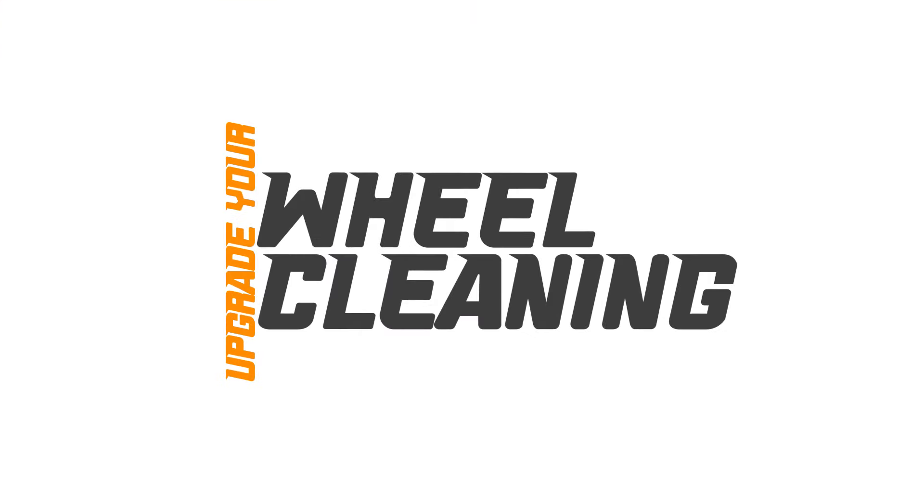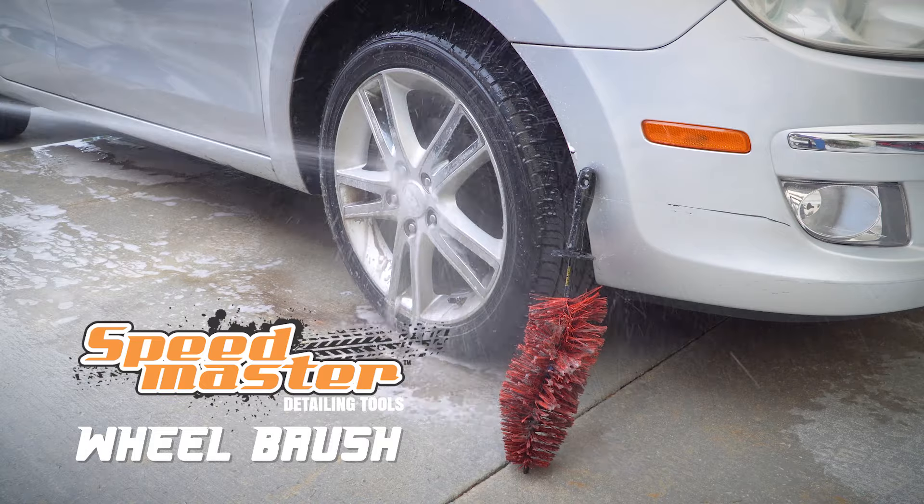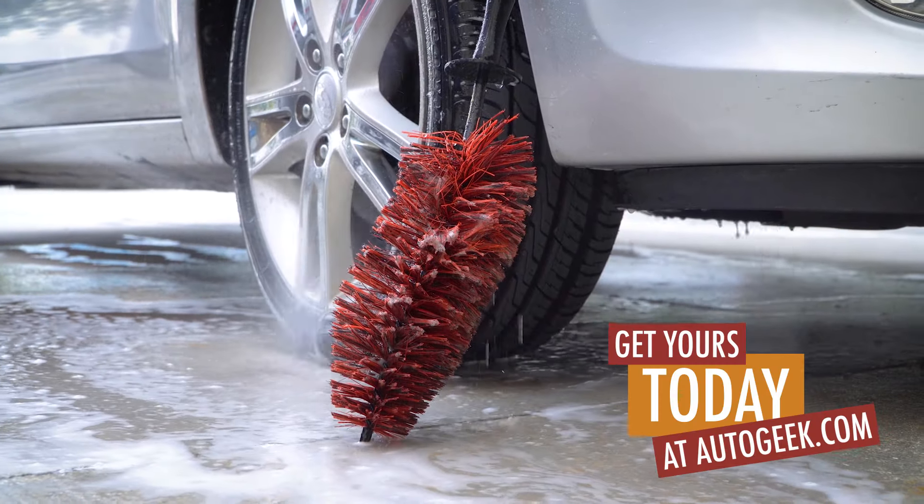Upgrade your wheel cleaning game with the Speedmaster Wheel Brush. Get yours today at AutoGeek.com.